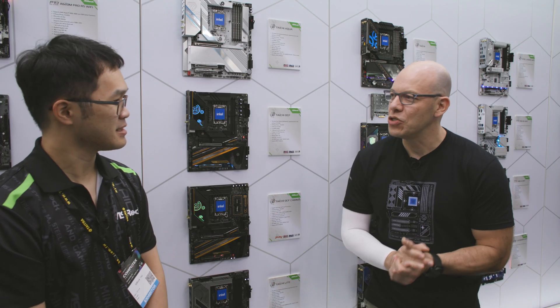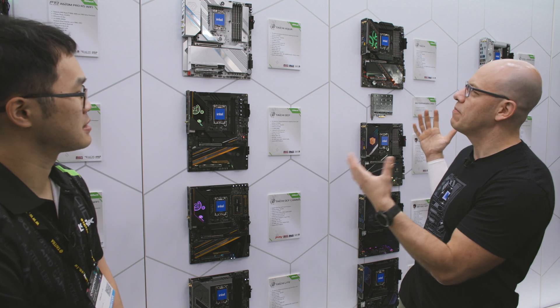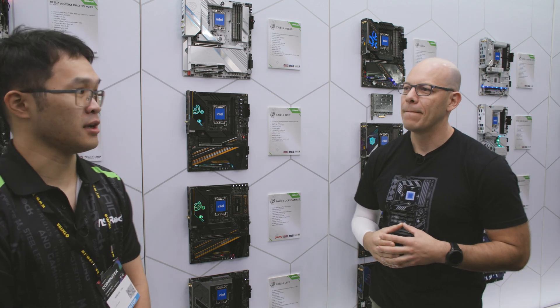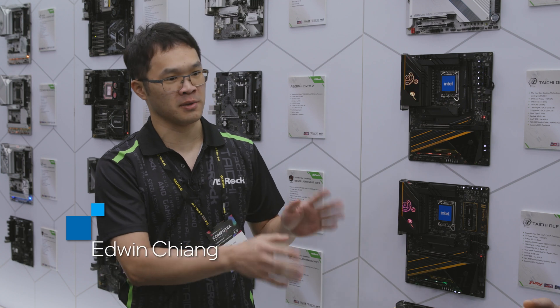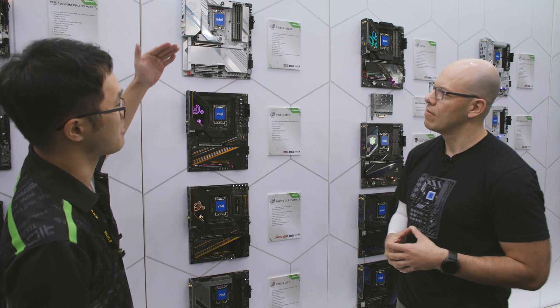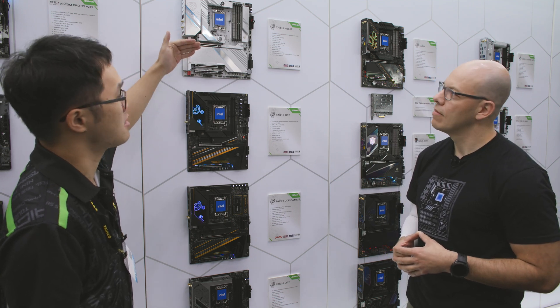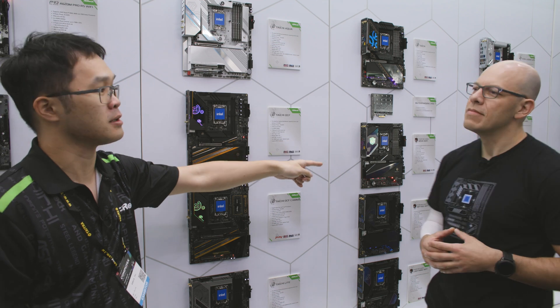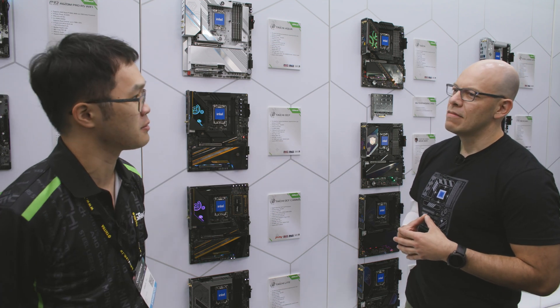Nice to meet you. I'm Edwin, nice to meet you too. So what do we have here? I see a bunch of amazing motherboards, tell us a little bit more about all of them. So this year at ASRock's booth we're mainly displaying the next generation of Intel platform motherboards.